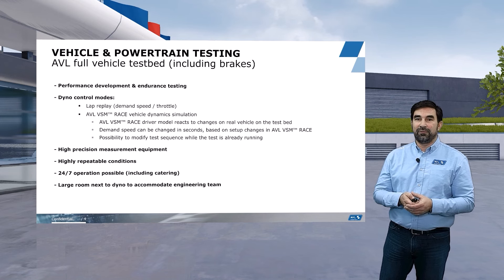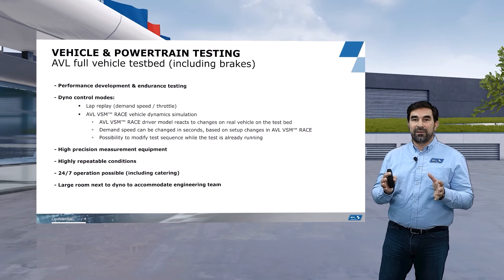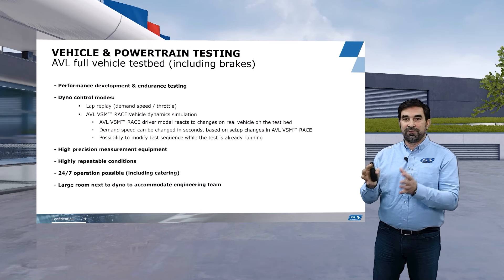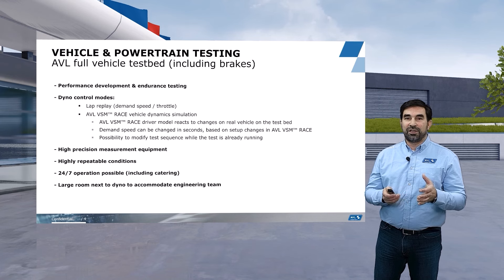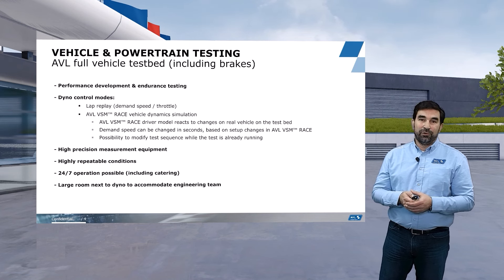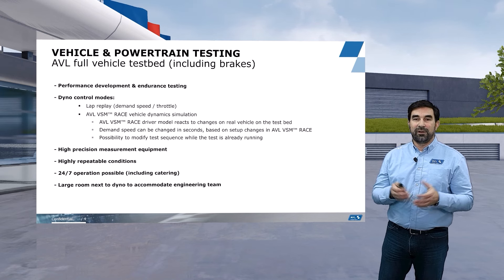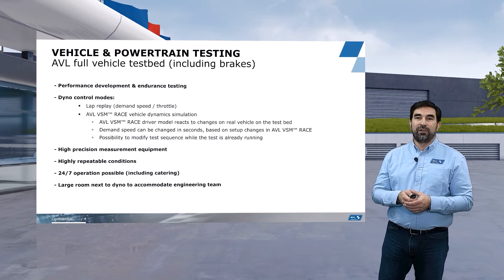In contrast to a race track, we can provide 24/7 testing for our customers. Typically when we speak about 24/7 testing, our customers run the car for about 16 to 17 hours per day, and the rest of the time is used to service and maintain the car, because the mileage accumulated on the testbed is typically larger than what is accumulated on the real test track. Most of our customers treat testing in our testbed like a real track test — they come with a large engineering force, and we can accommodate that team in a very large room adjacent to the testbed.